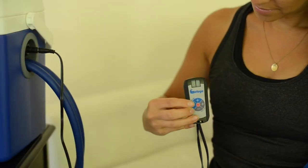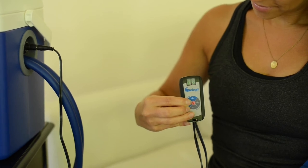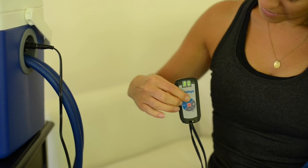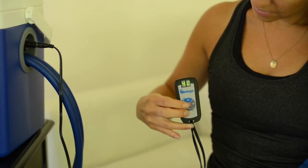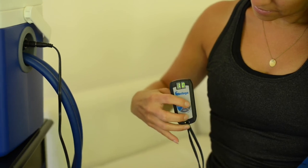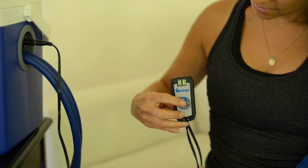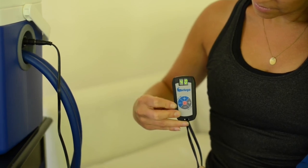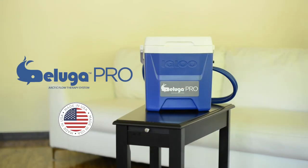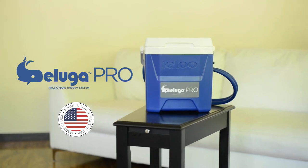First, select the run time for your unit by pressing the blue buttons. The timer defaults to 20 minutes. You can increase the time by pressing the blue plus button and decrease the time by pressing the blue minus button. Next, select your rest time by pressing the gray buttons on the timer. Use the gray plus button to increase rest times and the gray minus button to decrease rest times. Once your customized timing has been set, hit the red on/off button and you're on your way to experiencing the relief that can only be experienced using the Beluga Arctic Flow Therapy System.